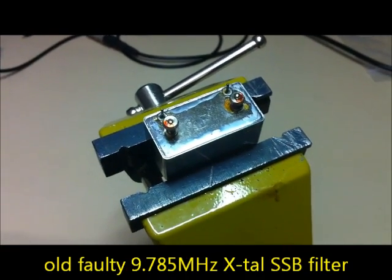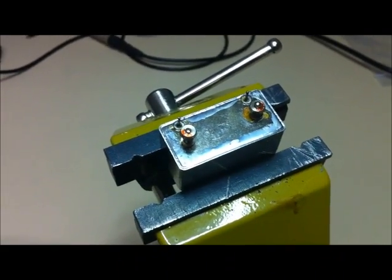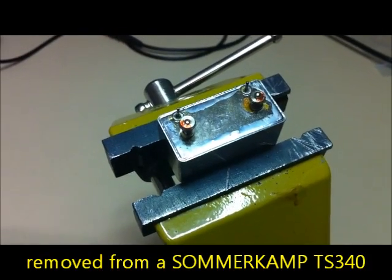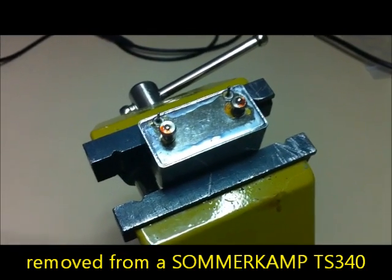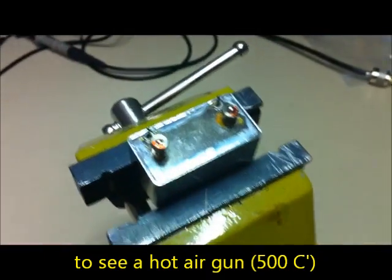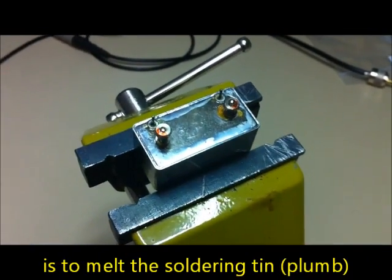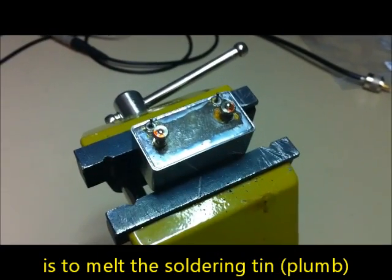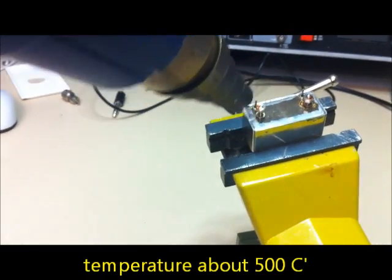This is an old 9.785 MHz crystal filter removed from a Sommerkamp TS-340. It's my very first time opening a crystal filter. I'm using a hot air blower here, and I think it will melt the solder. It's at about 500 degrees centigrade.